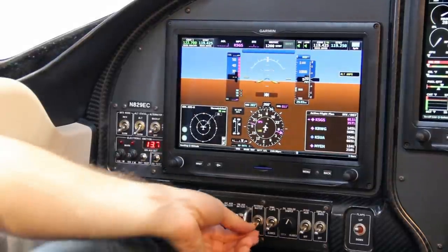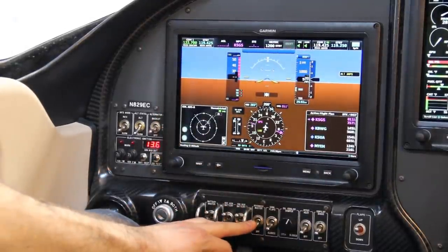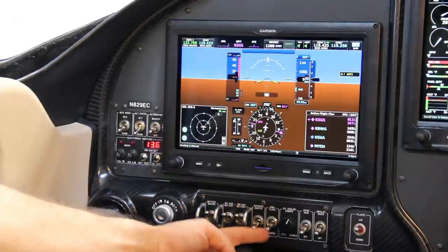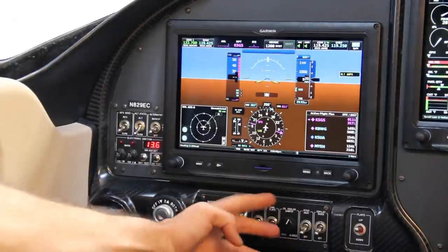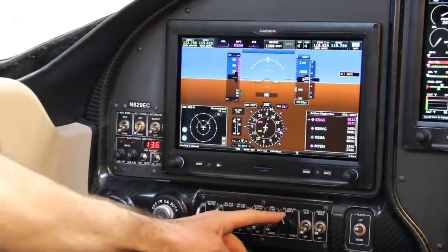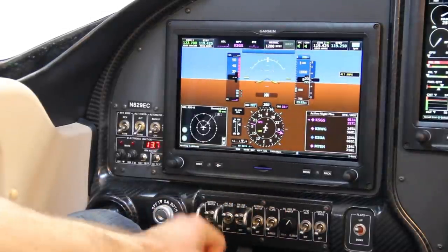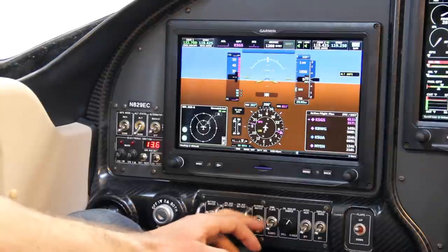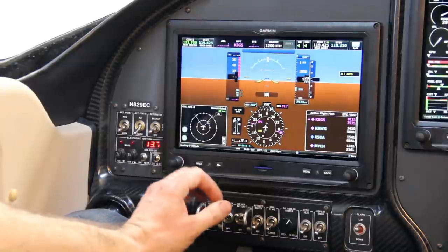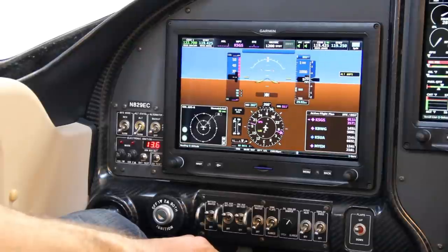I've got the avionics master switch, which turns pretty much everything in the plane on. I do have Calf flaps from AeroSport installed, controlled here. I've got an oil cooler damper from TCW — a butterfly valve where I can dial how much air goes into my oil cooler. That's very handy in the Minnesota winter; I basically fly with it nearly closed so the engine warms up properly and runs at proper operating temperatures.